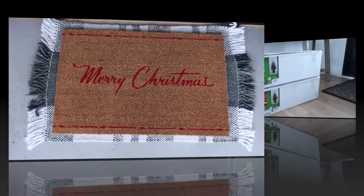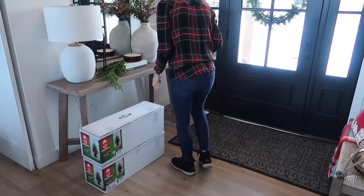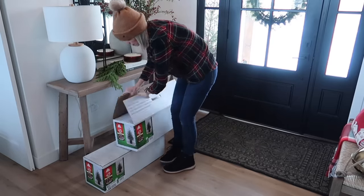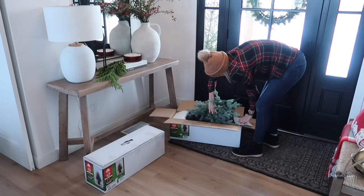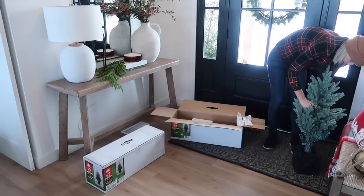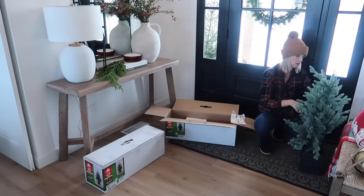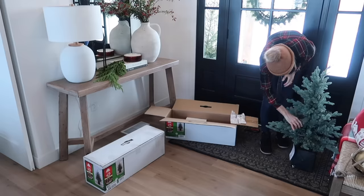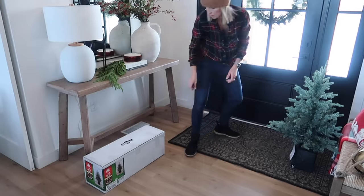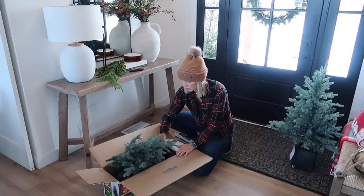It's very cold outside — I think it was a windchill of 10 degrees — so I decided to come inside to unbox these new trees I bought to go on either side of the front door. I found these at Menards and debated on them for a while, but I really liked how natural they look and they also come in a black base. I didn't realize until I opened them that they are actually battery-operated; the lights aren't super bright, so I may eventually add my own lights to make them shine a little brighter.